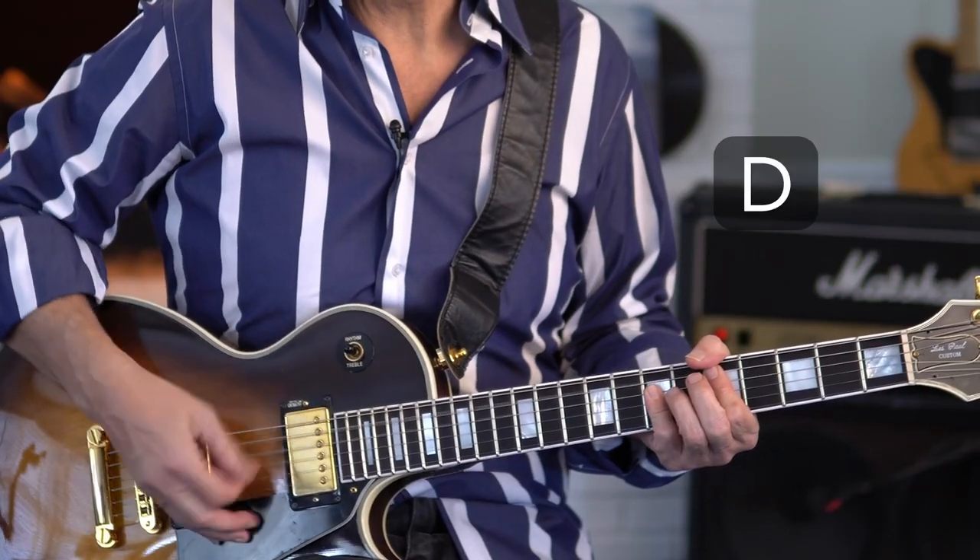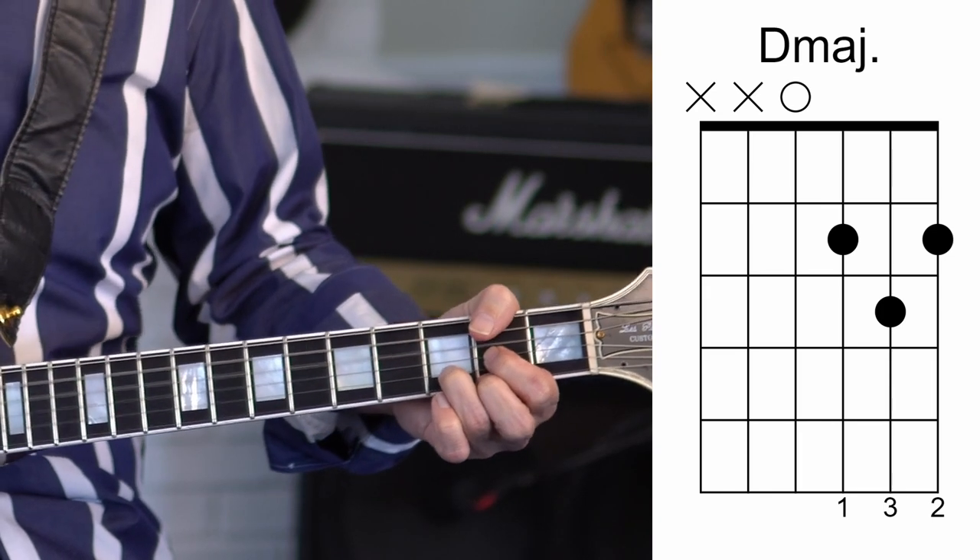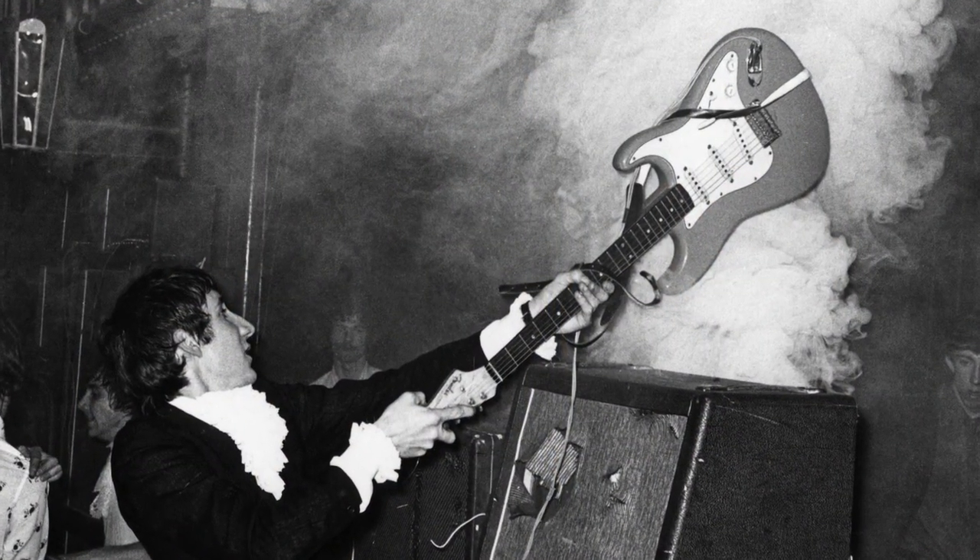Finally they wind up in D. What's really cool about those key changes: it's a whole-step modulation from A to B, a half-step from B to C, and a whole-step from C to D. Once they finally get to D, things literally blow up — Moon is blowing up his drums, Townshend is cracking his guitar. It's just perfect how the song escalates musically and sonically into a total rebellion.